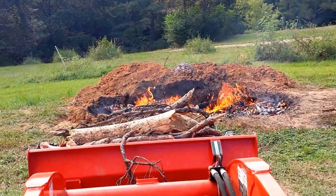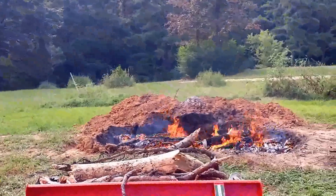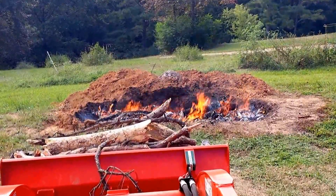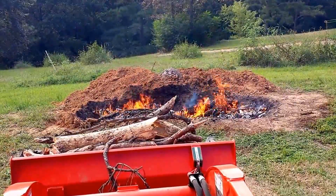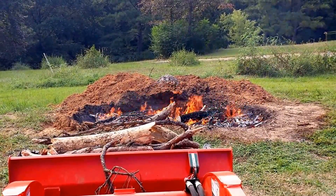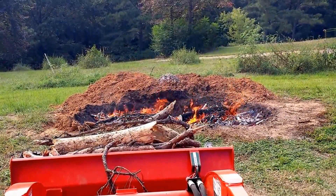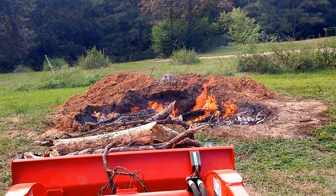I wanted to do a quick update on my tree cleanup. We're making some progress today. I've been burning the branches, had a smaller fire pit about half the size — it would fill up too fast. So I dug it out with the backhoe on the tractor. We're a little bit over eight feet long and about three and a half, four feet wide. That's made a big difference — I've been able to make a lot more progress today in burning stuff.